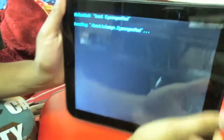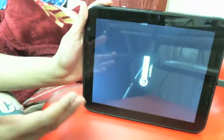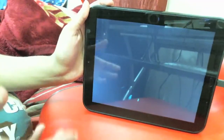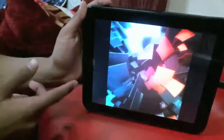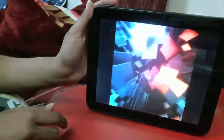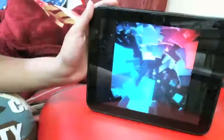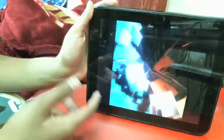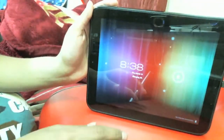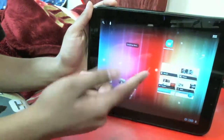In a second you'll see the Ice Cream Sandwich booting screen — the little colorful thing right there. It's turning on. Also, if you like this video and want me to do a tutorial on how to get Ice Cream Sandwich on your HP TouchPad, leave a comment down below and I'll probably make a tutorial for you guys.